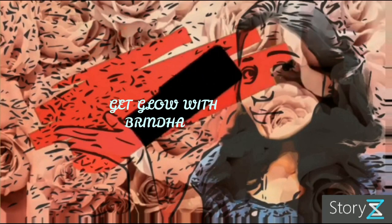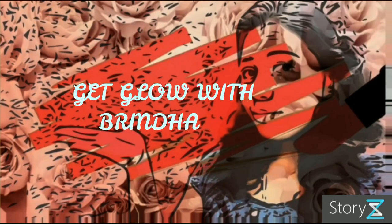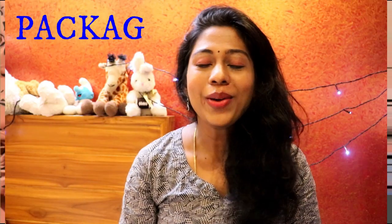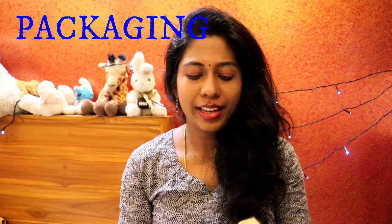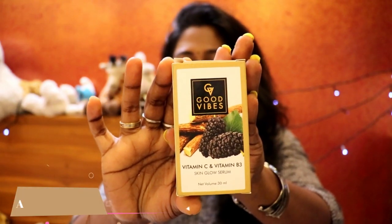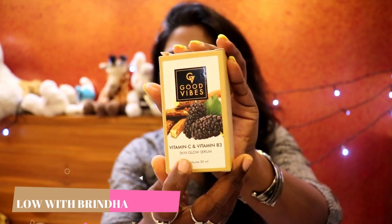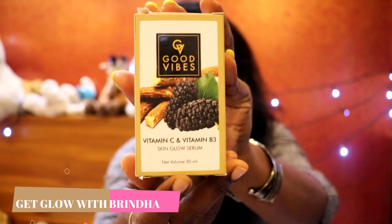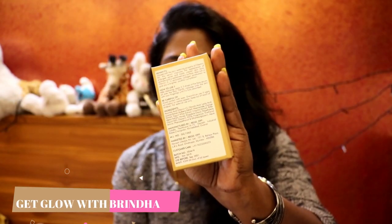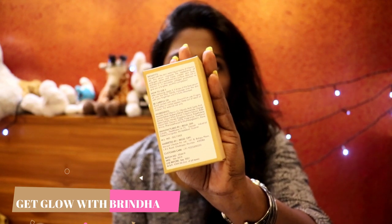Now let's start with the packaging. The product comes in a cute cardboard box with 'Vitamin C Vitamin B3 Skin Glow Serum' written on it. At the back, they've listed the benefits of the product, the ingredient list, and the price details.